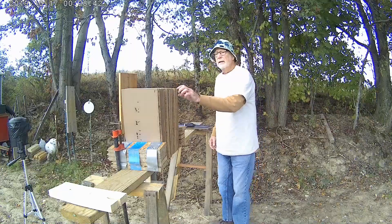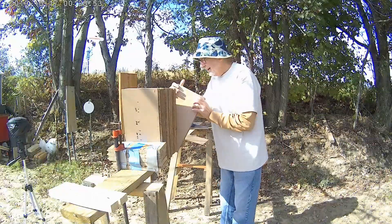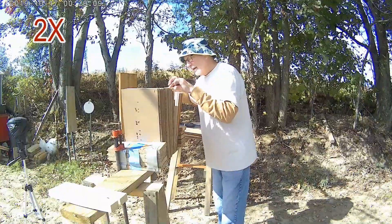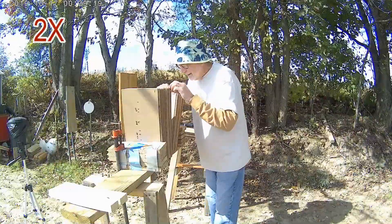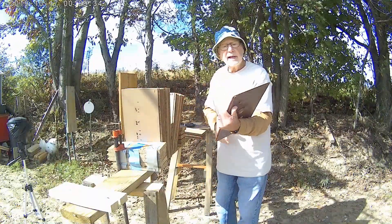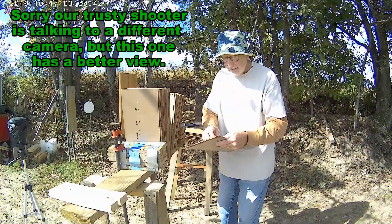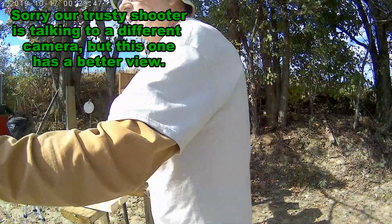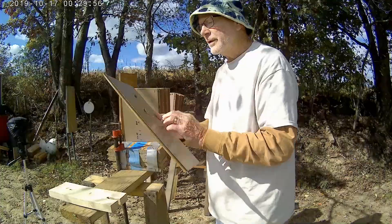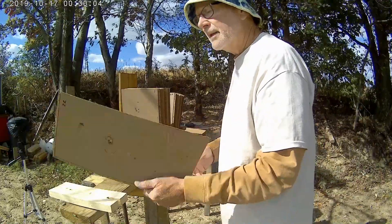The .30-06 went through all 50 pieces. The .308 stopped on number 22, and so did the .223. Both of them are in the back of the 22nd piece. I would have thought the .308 and the .223 would have been separated by a bit, but they both stopped on number 22.